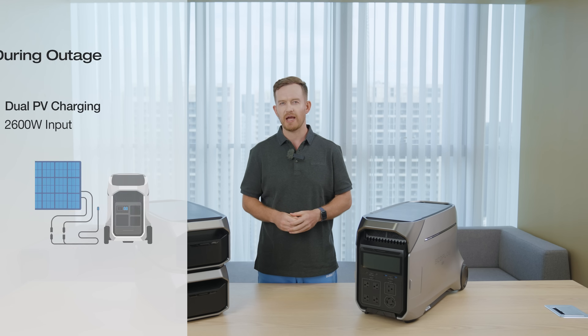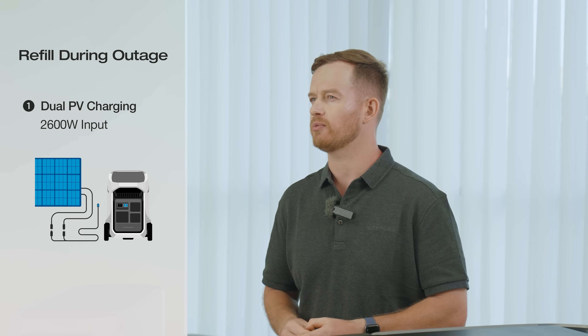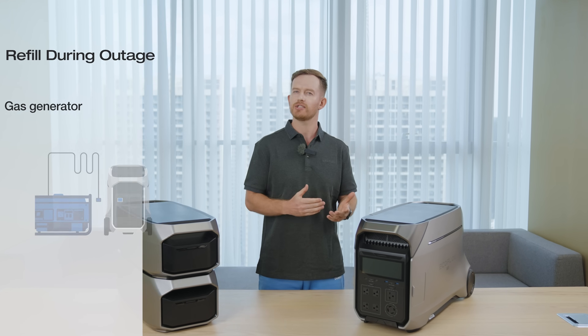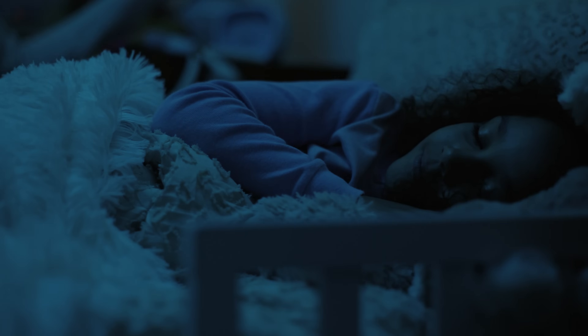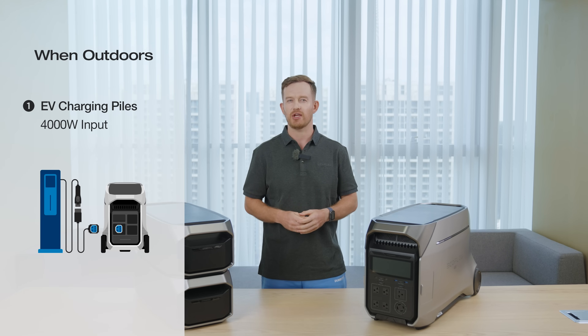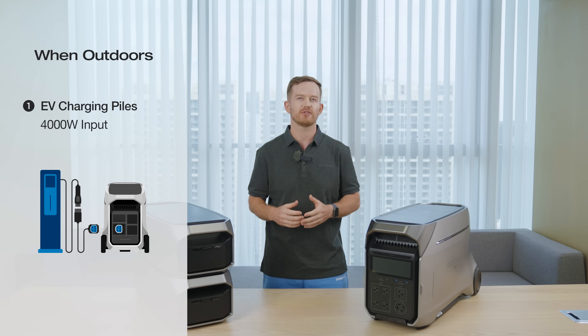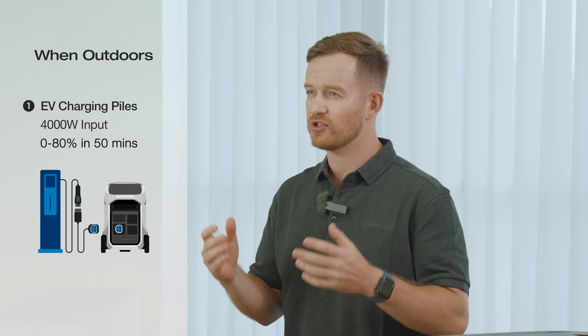If the grid powers out, you still have plenty of ways to recharge the Delta Pro 3. With friendly weather, you can get up to 2600W of solar input. Or use a gas generator or EcoFlow smart generator during the day to charge the Delta Pro 3, and use the Delta Pro 3 to power your essentials during the night — that way, you save on fuel and enjoy a peaceful night. When you are on the move, utilize Level 2 EV charging stations to swiftly recharge your Delta Pro 3, achieving a robust 4000W charge and reaching up to 80% capacity in just 50 minutes.